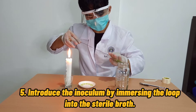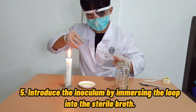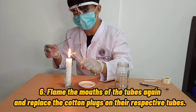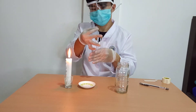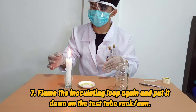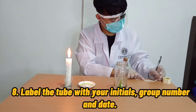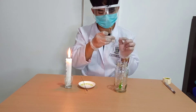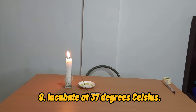Fifth, introduce the inoculum by immersing the loop into the sterile broth and shake the loop to free the microorganisms sticking to it. Sixth, flame the mouths of the tubes again and replace the cotton plugs or cork on the respective tubes. Seventh, flame the inoculating loop again and put it down on the test tube rack or can. Eighth, label the tube with your initials, group number, and date. And ninth, incubate at 37 degrees Celsius inside the incubator.